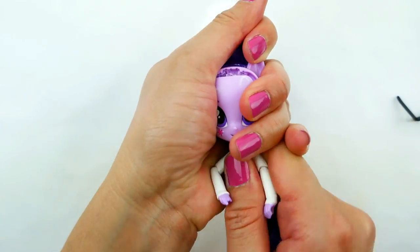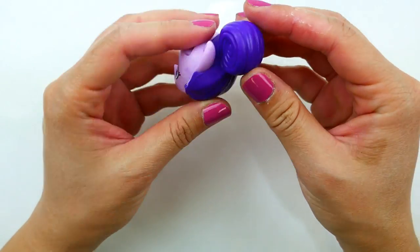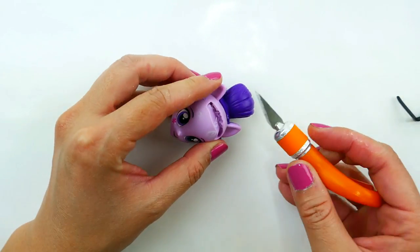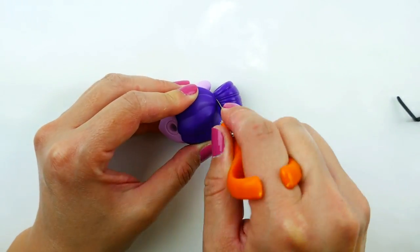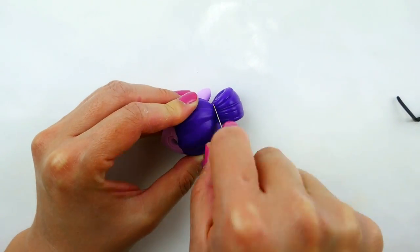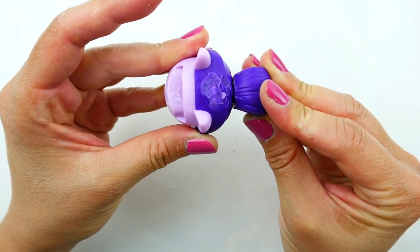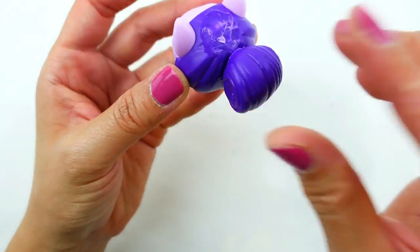Now we're going to remove the bun. Right now Twilight Sparkle has a bun on top of her head — we're going to cut this off and move it to the back of her head. Using an exacto knife, we've got to be really careful here because it's a lot of plastic, so make sure to get your parents to help you. Now that it's removed, we're going to use super glue and glue it to the back right here.